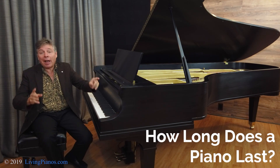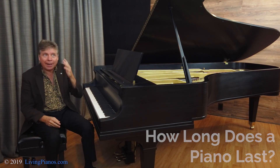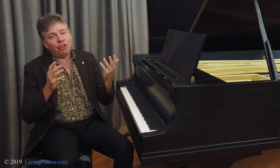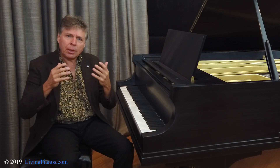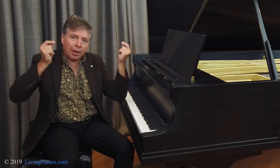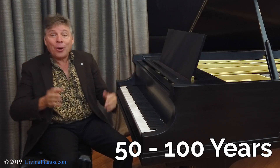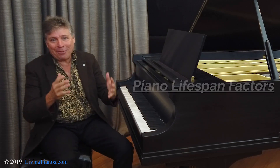This is a really fascinating subject, and there's more to it than you might ever imagine. There are many considerations for how long a piano lasts. If I had to just throw out a number, I'd say 50 to 100 years.